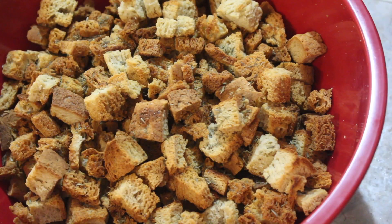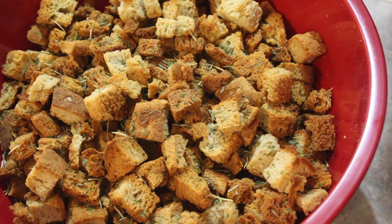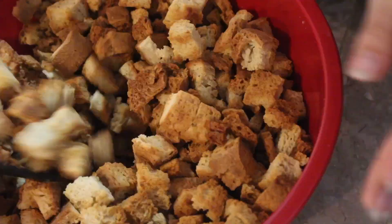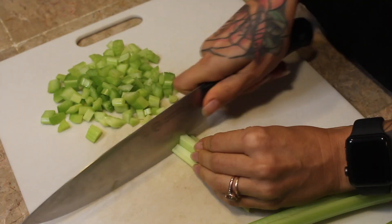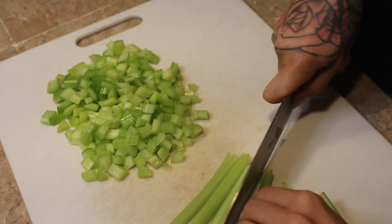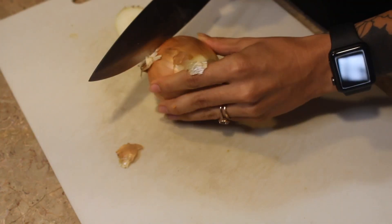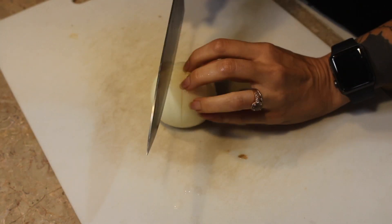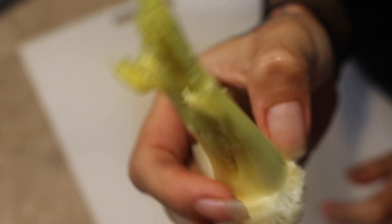If you want a softer stuffing, you definitely need to add a lot more chicken broth or turkey drippings than you would in normal stuffing. But once we give it a good stir with all the seasonings, we're going to cut a few stalks of celery, one full onion, and two cloves of garlic. The secret to a good stuffing is you gotta get the heart — the celery heart. I'm telling you, I add it to anything that has celery. That thing right there — flavor town.